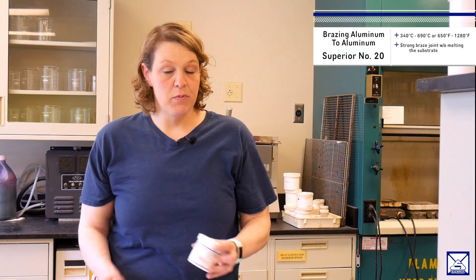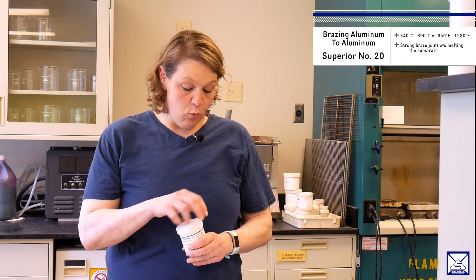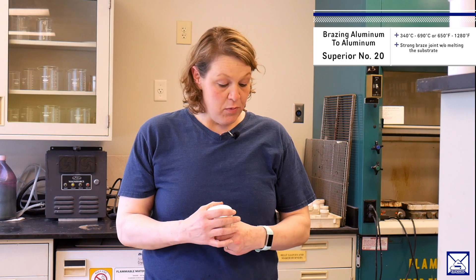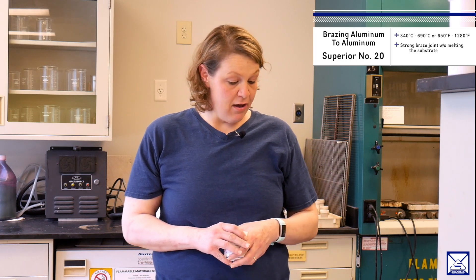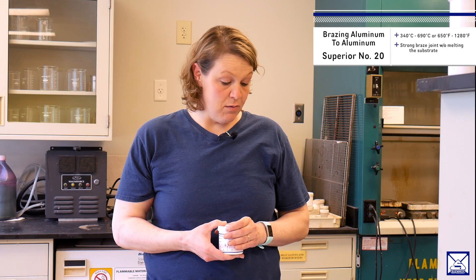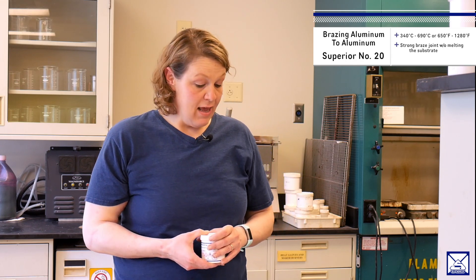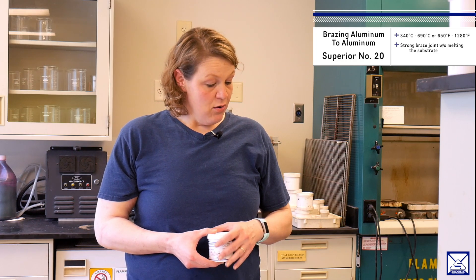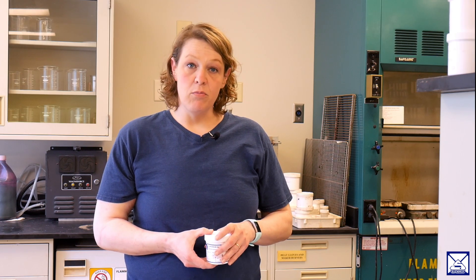The product that we're going to be using is our Superior Number 20. It is a white powder flux used for aluminum in the temperature range of 340°C to 690°C, or 650°F to 1280°F. It promotes strong braze joints in aluminum without melting the substrate, and the flux wets the joining surface thoroughly, preventing the entrapment of aluminum oxide.